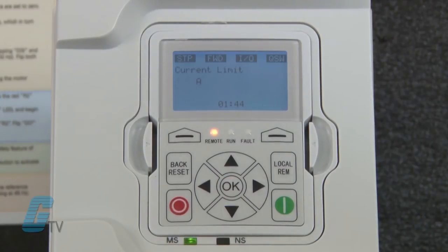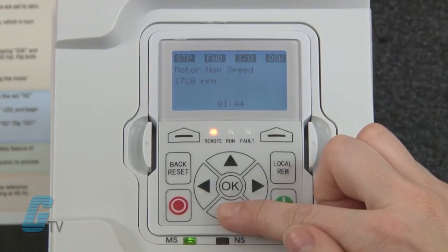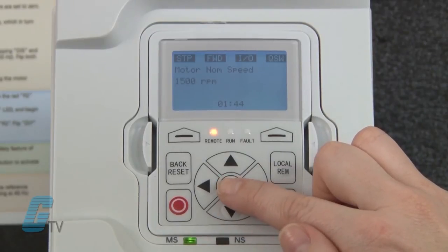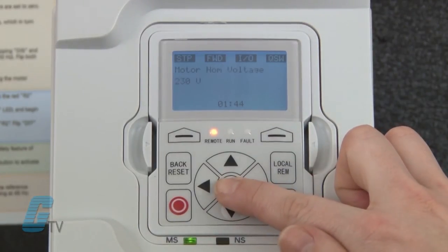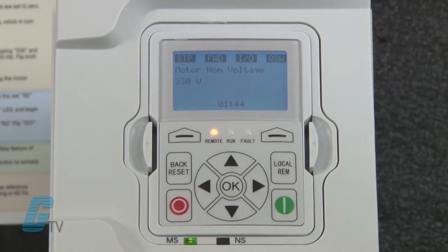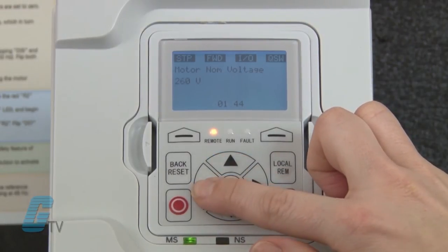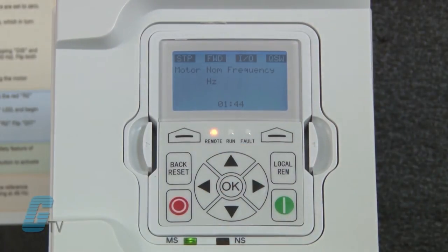The next setting is current limit. I will keep this at the default, which is set to the nominal current of the drive. Next is my motor speed, which is listed in RPM on the nameplate. Keep in mind that the values I am putting in here reflect my nameplate — please use the values on your motor to determine which values you should enter. Next is power factor, which should be on the nameplate, as well as the next setting for motor nominal voltage.